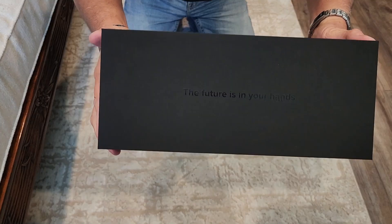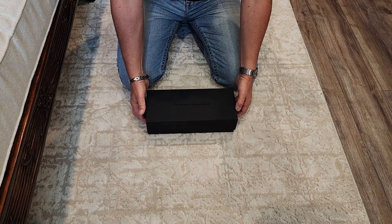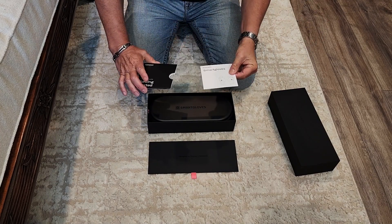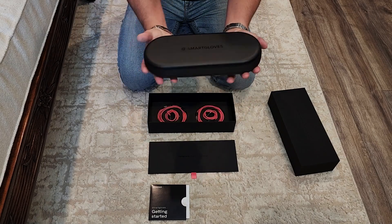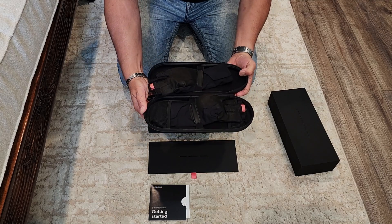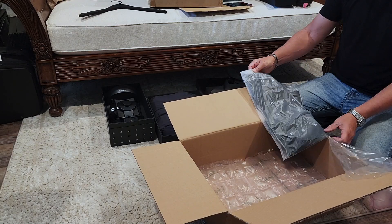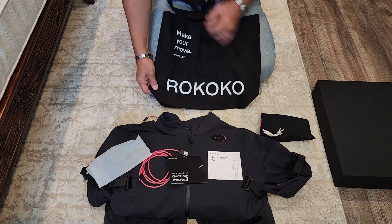The final box contains the SmartGloves, used to capture finger movements. On the outside is the saying, the future is in your hands. Inside there's a small case housing and protecting the SmartGloves — each glove is tucked under a small strap on each side when you open the zipper. It also includes its own getting started manual and more USB-C cables in two lengths. SmartGloves are $1,495 and Rococo offers a 30-day trial with a refund guarantee. They also give you a black tote bag that says, make your move.